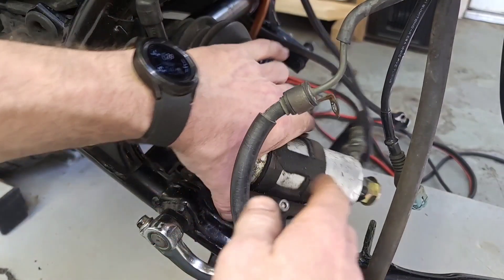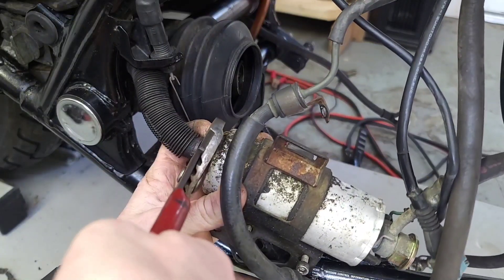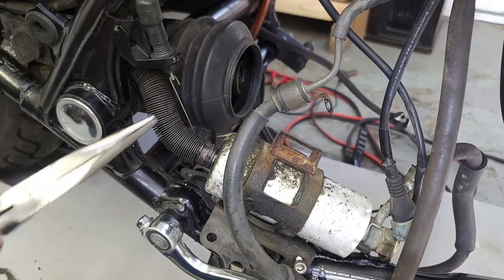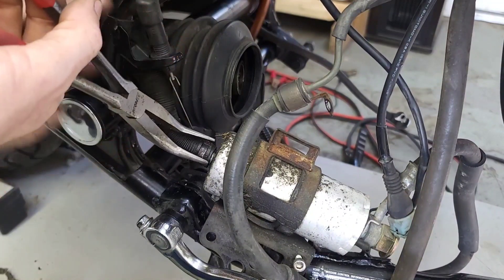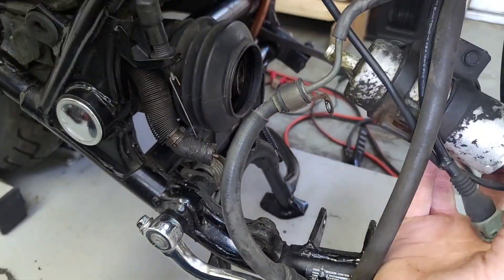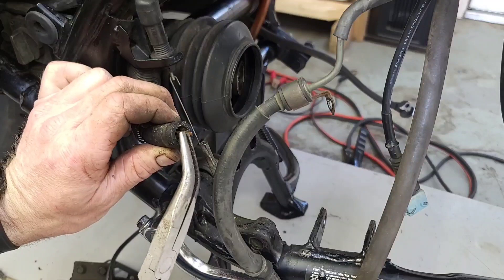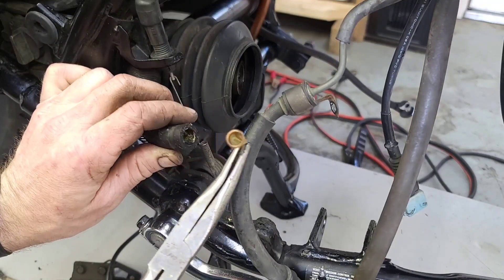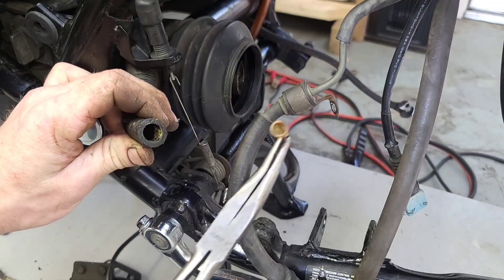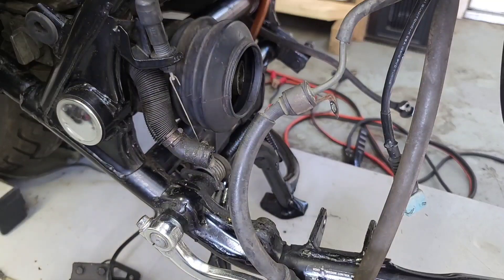I'm going to go after this fuel pump now and just get this out of here, give it a once over. There's a little filter in here — pretty ugly. It's too bad you guys can't smell this stuff; it smells real good. That's what the stuff that just came out of the line looks like. It smells even worse.